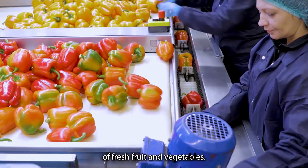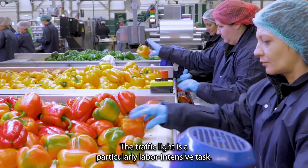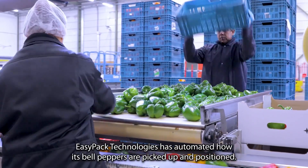Ombilo specializes in packaging and distribution of fresh fruit and vegetables. The traffic light sorting is a particularly labor-intensive task.